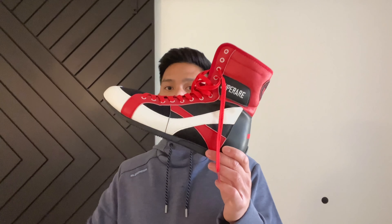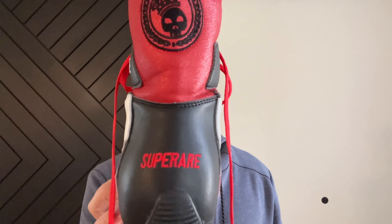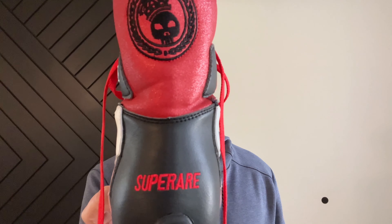If you guys have any questions or comments, make sure you leave them down below in the comments box. I'll put the link in the description where you can find these SuperRare SE boxing shoes. See you guys later.